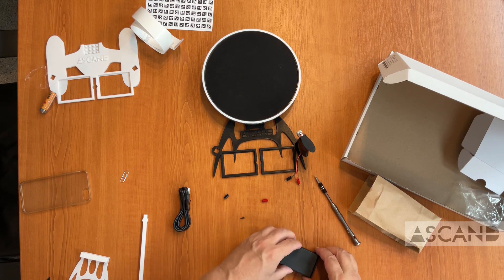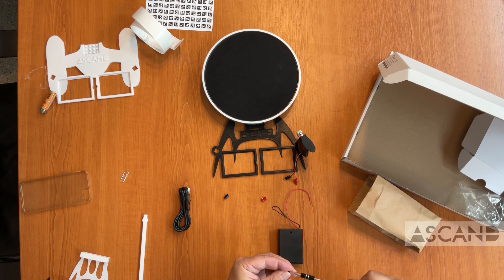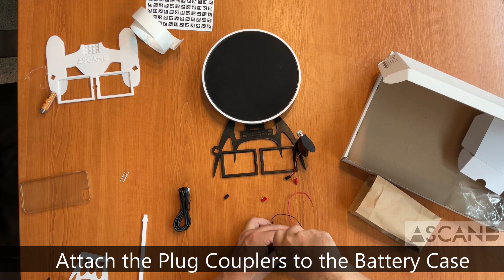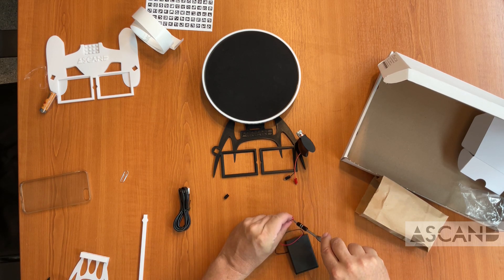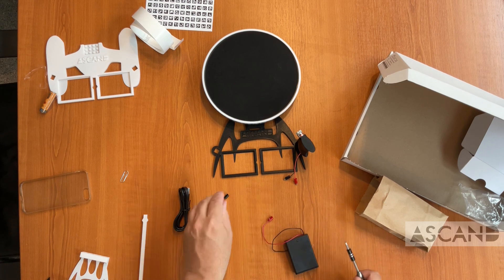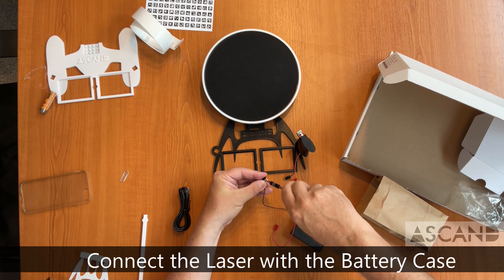If you want to, you can put the screw back in to make sure it doesn't open unexpectedly — just give it two or three twists. Then take the plug connectors and put them in the same way the plugs were inserted, closing them with the same screwdriver. Make sure it's tight but not overly tight — just nice and snug so it won't come off when you connect the battery to the laser.